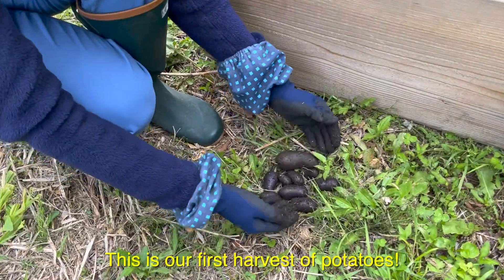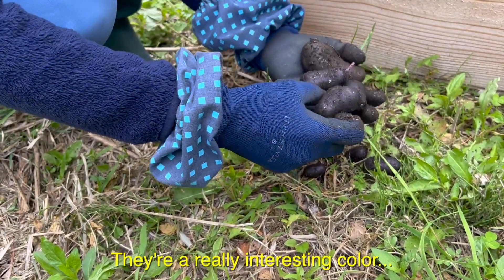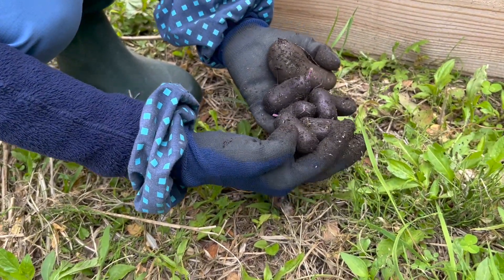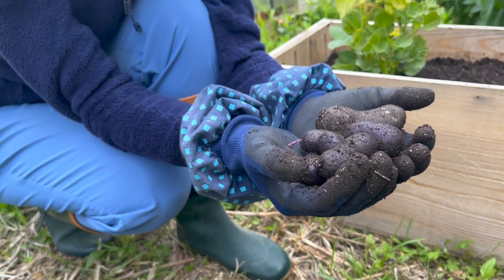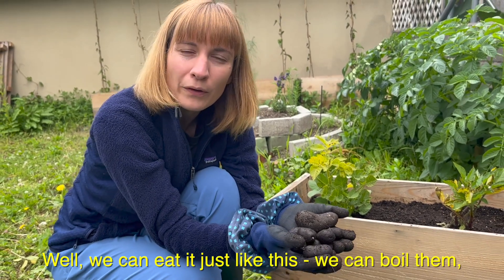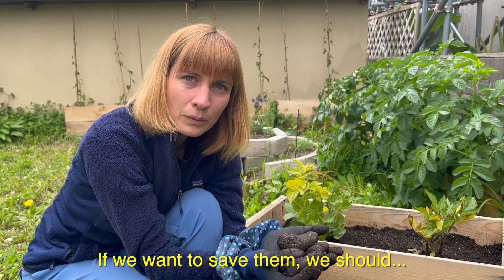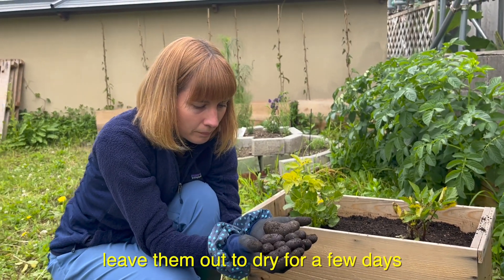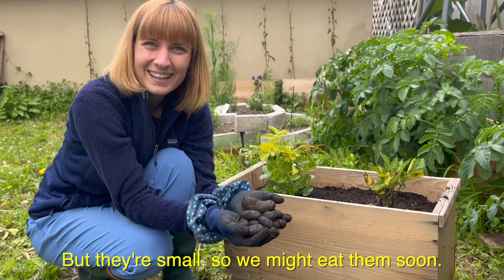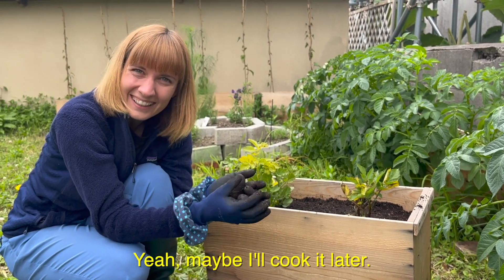Okay, this is our first harvest of potatoes. They're a really interesting color — purple! They're kind of shiny. We can eat them just like this, we can boil them or we can steam them. If we want to save them, we should leave them out to dry for a few days, but they're small so we might eat them soon. Maybe I'll cook it later.